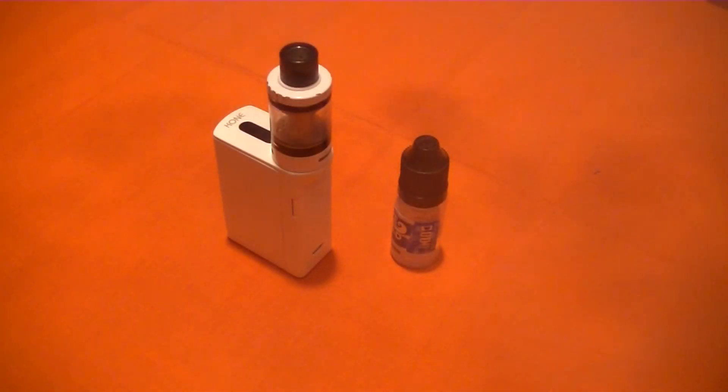Outstanding. Really, really good. Blueberry cake — I don't think I've ever had blueberry cake before actually, but this is exactly how I'd imagine it to taste if I were to have it. Anyway, that's it.